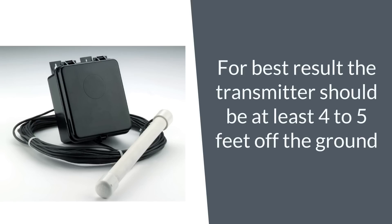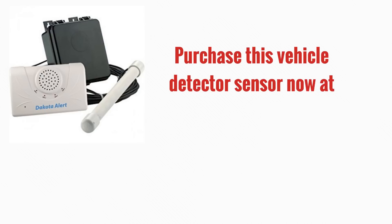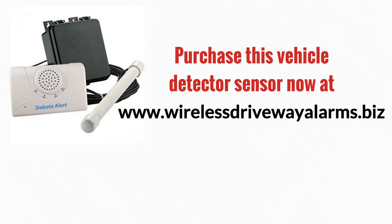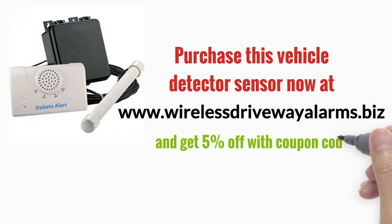Purchase this vehicle detector sensor now at www.wirelessdrivewayalarms.biz and get five percent off with coupon code WDAYT.